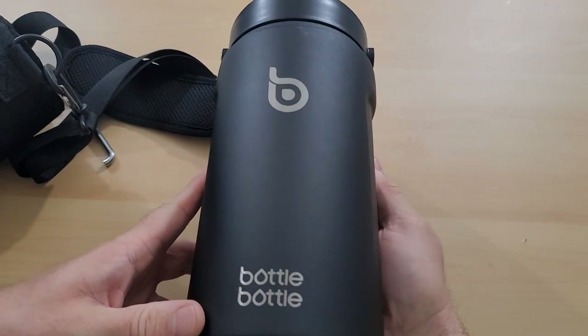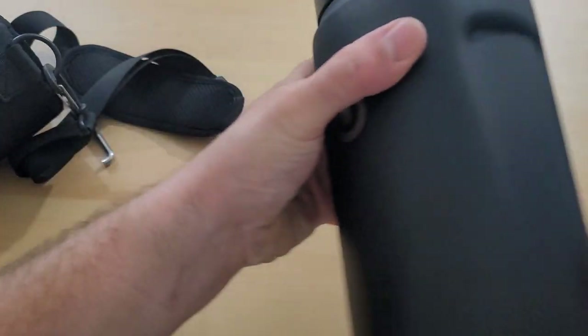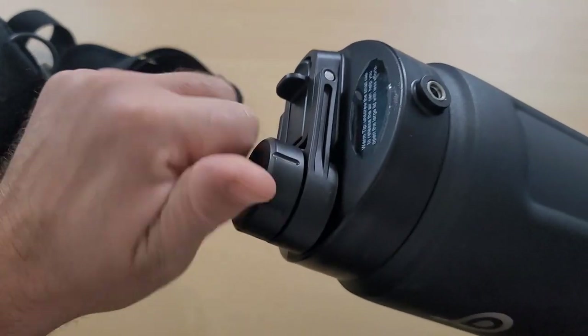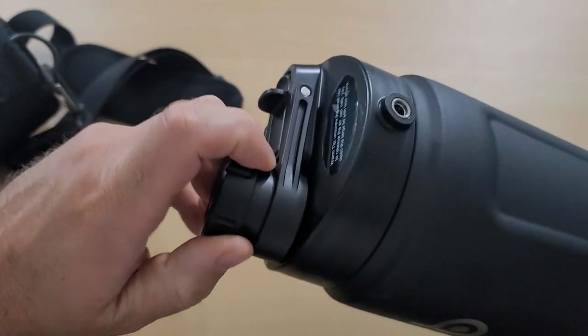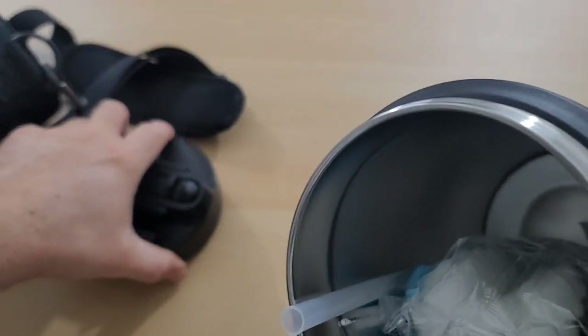And here is our bottle bottle. Now this is supposed to be insulated. You can see here on the top where I can unscrew here to drink out of my water bottle. We open this up and on the inside we see a straw.